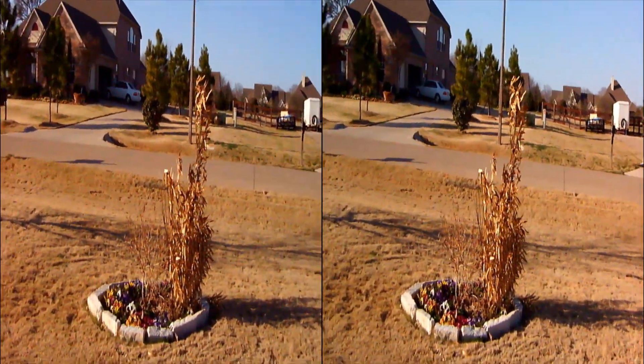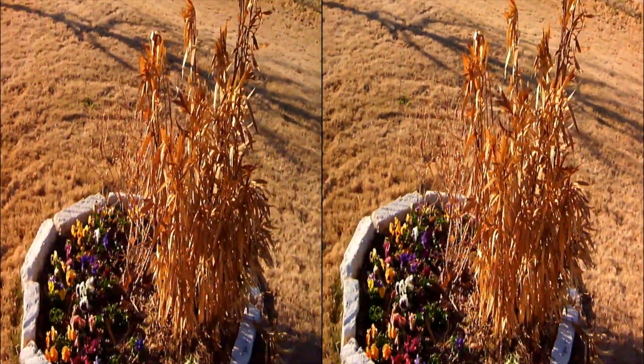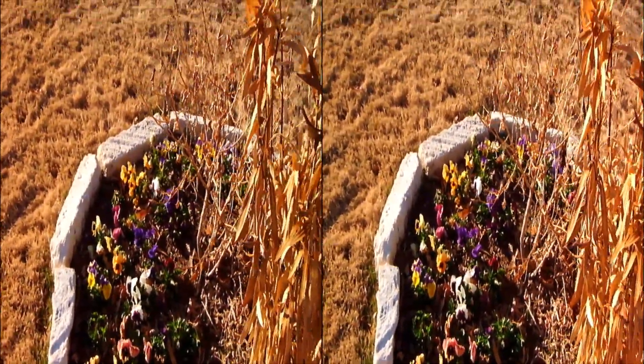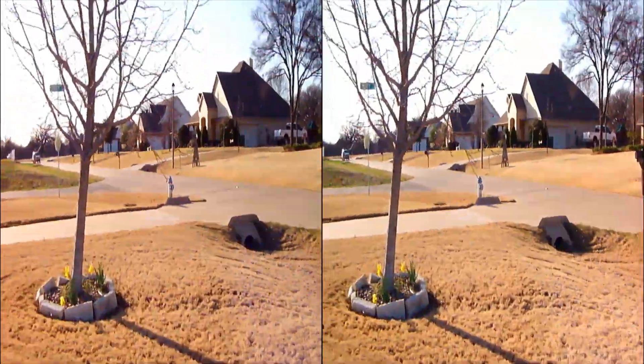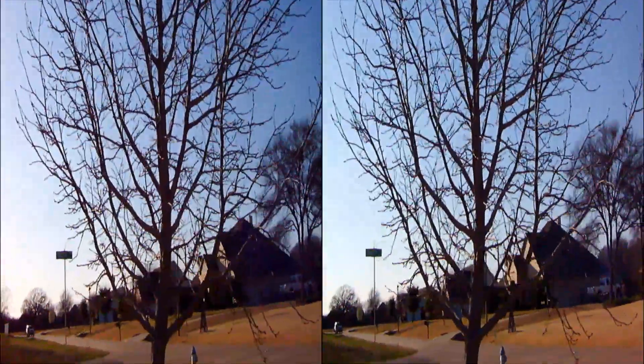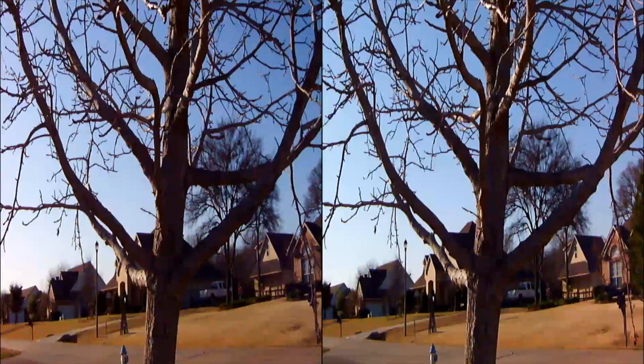Look at this 3D dead plant and the 3D flowers that are kind of alive. And here's something fun to look at in 3D — it's a tree. Here's some flowers.